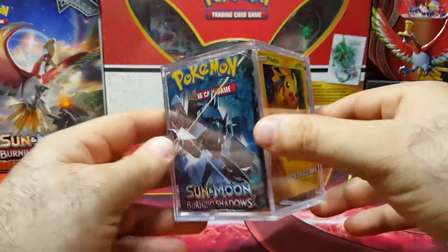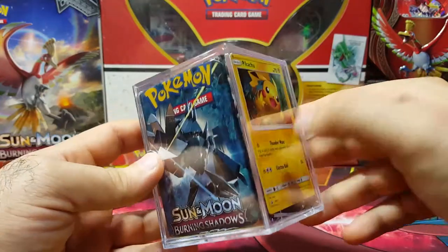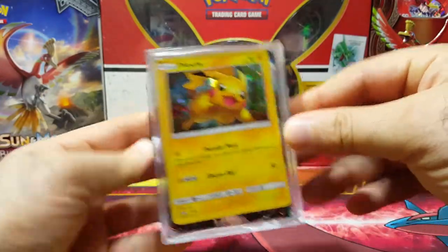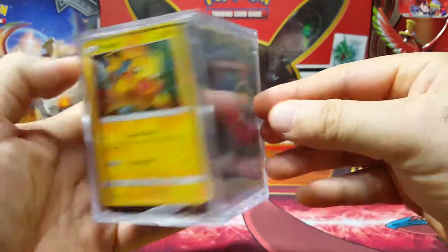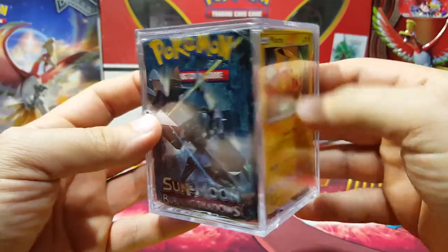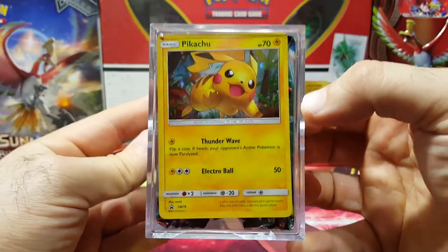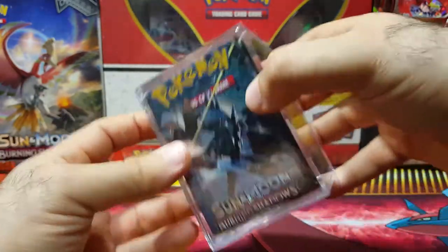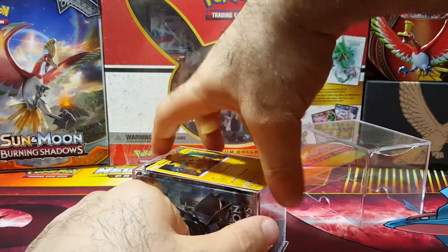I did this last time and people liked it, so I decided to try another one. I don't have any extra Shining Legends packs to put in here, but I'm going to have basically Burning Shadows and other packs in here. Let me know what you guys think. So far I'm loving Shining Legends, so let's open this up and see what it's all about.